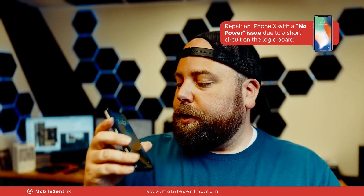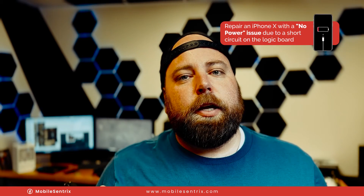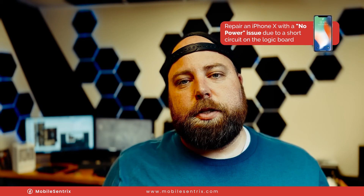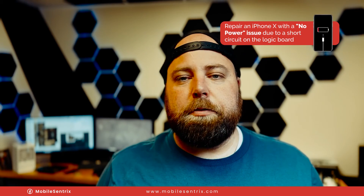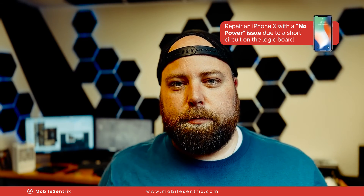Now, they aren't always that easy. But given time and pattern recognition, you'll be able to quickly and precisely diagnose and fix no power issues on any iPhone, and those same principles carry over to basically all other smart devices. If you have any questions, leave them in the comments below. Thanks a ton for watching — we'll see you in the next video.